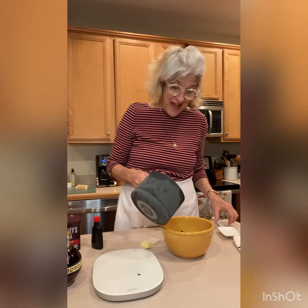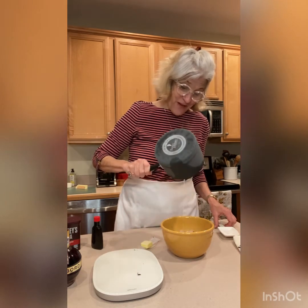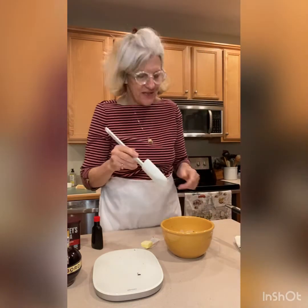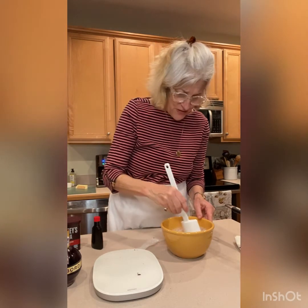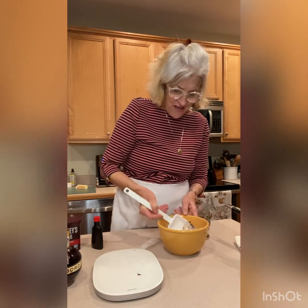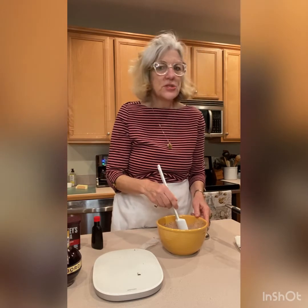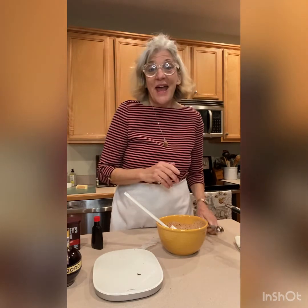I also want to say: do not recommend skimping on the heavy cream. In other words, I wouldn't use half and half or regular milk. I think you definitely need the heavy cream. I'm also going to add one tablespoon of butter — it'll just make it that much better. After we stir this together and the chocolate has melted, I'll add some of this Chambord, and then we'll go ahead and chill it in the refrigerator for about two hours until it firms up. You don't want it hard because we want to scoop it out with this small scooper and roll them into balls.